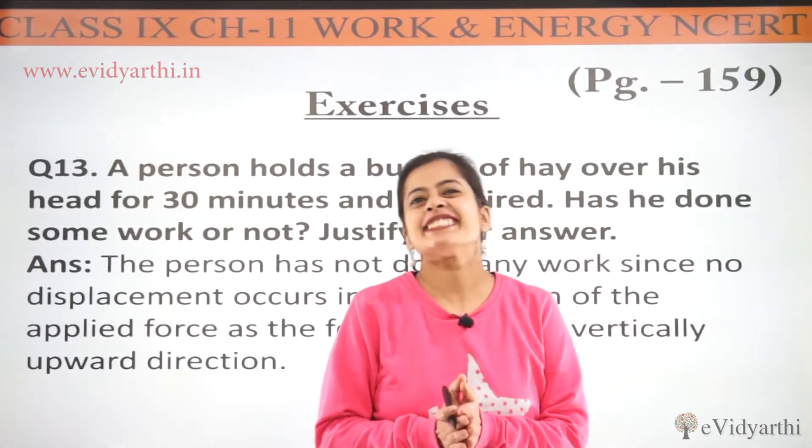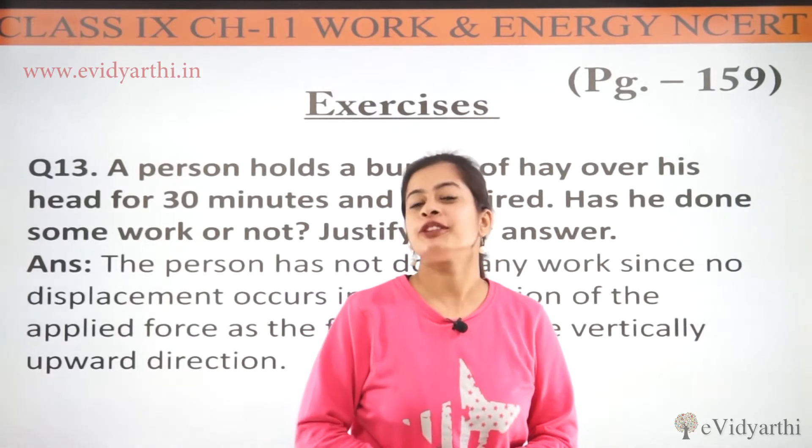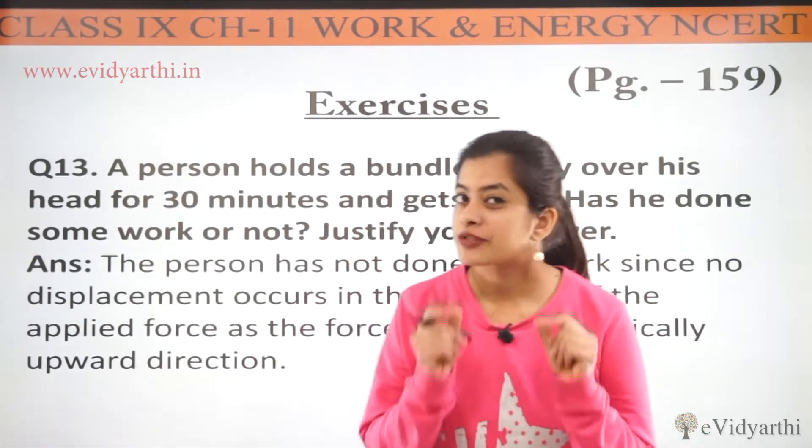Hello everyone. Hi, this is Mitali. Welcome back to evidhyati.in. Now we are moving towards another question. Question number 30, page number 159.